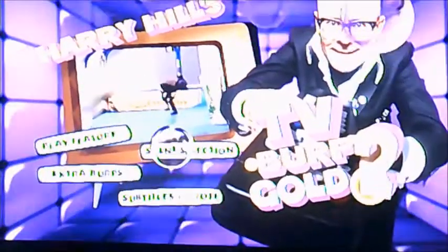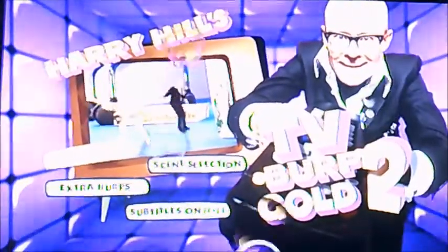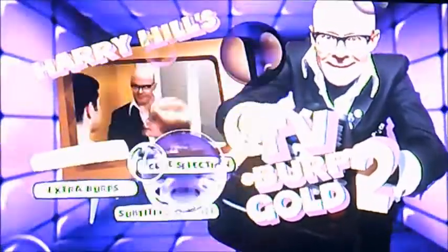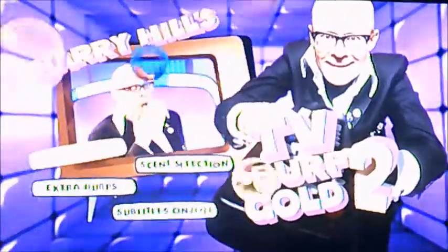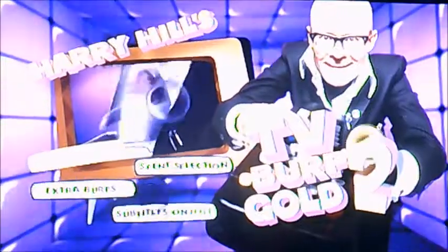And I'm just doing subtitles just to show you — so that's on, off. And there you have it, viewers. That's pretty much all I could show you in this DVD main walkthrough for Harry Hill's TV Burp Girl 2. I'd better say goodbye now, and I'll see you again soon for the third and final one. Until then, bye bye.